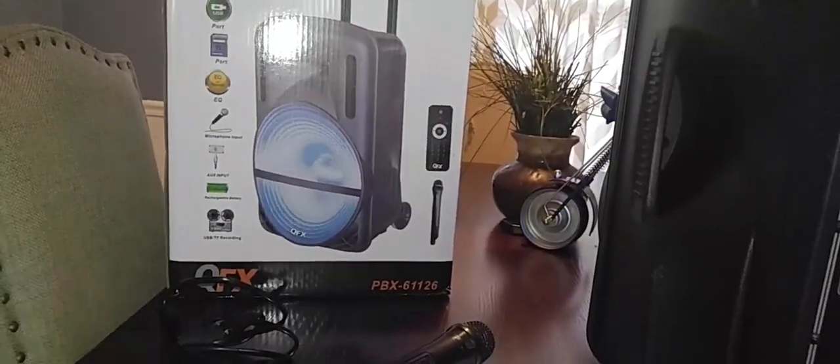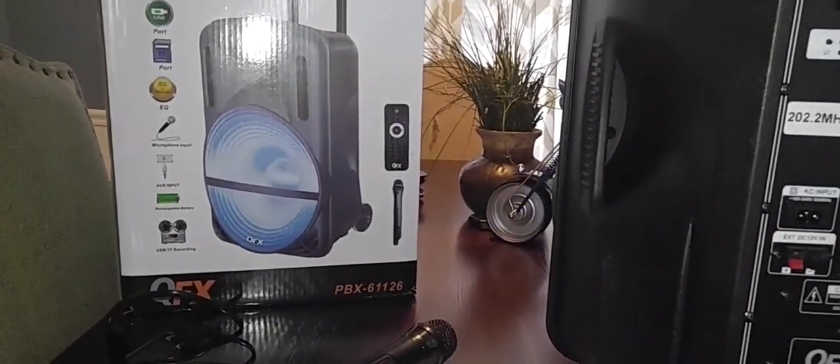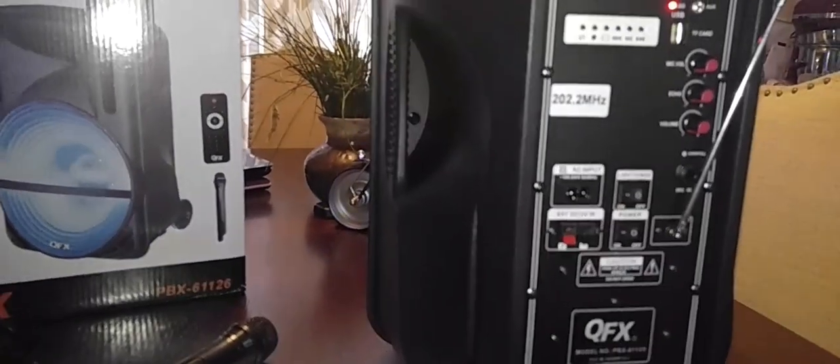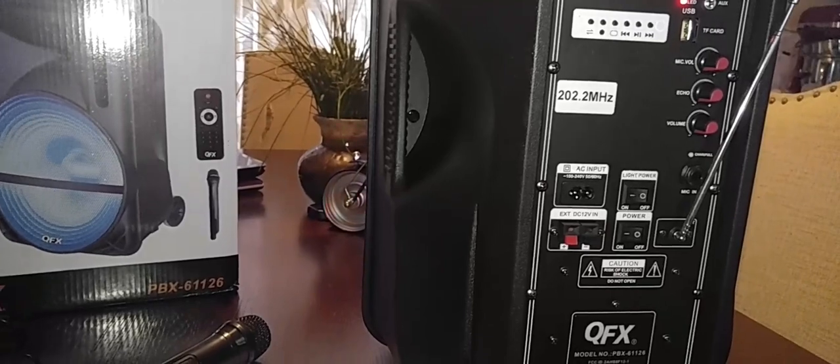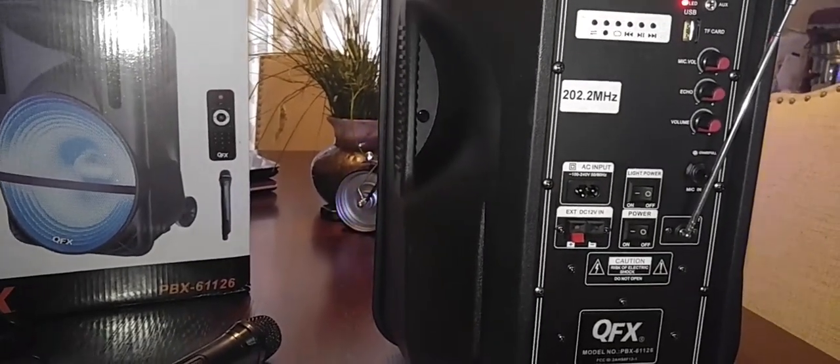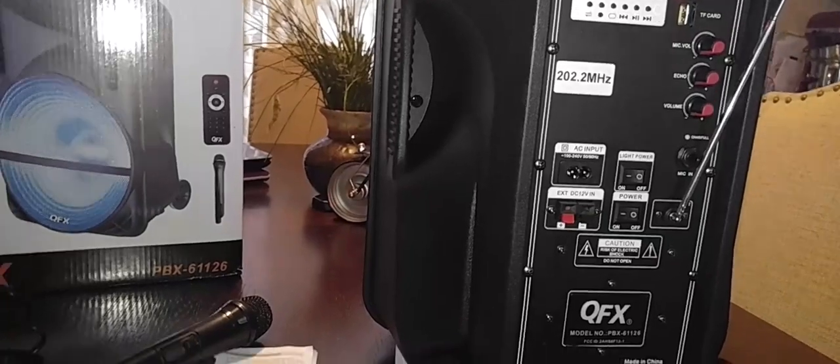It kind of looks like a speaker you would buy for DJing. I am a DJ, that's why I was attracted to it. I like the fact that it's battery-powered. I'm not using this at any professional gigs, but around the house it's going to definitely work out for what I need it for.